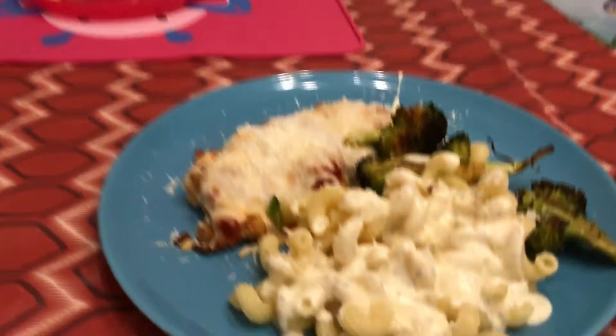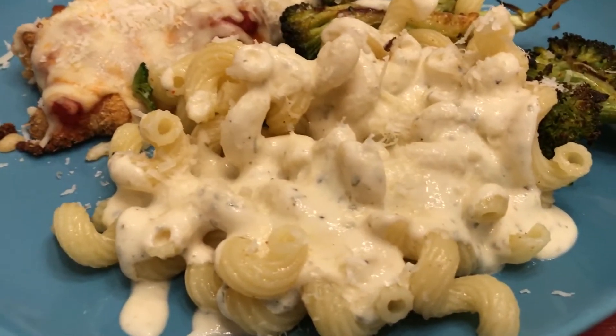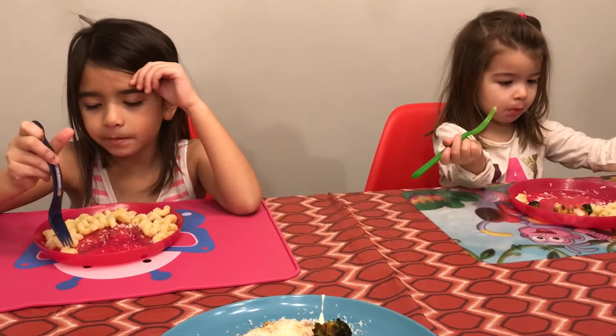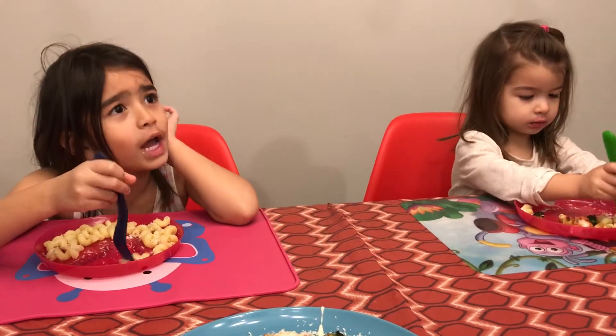So we're having this pasta. What's the name of the pasta? Scooby Doo. We're having the Scooby Doo pasta. Is it called that? Mm-hmm.